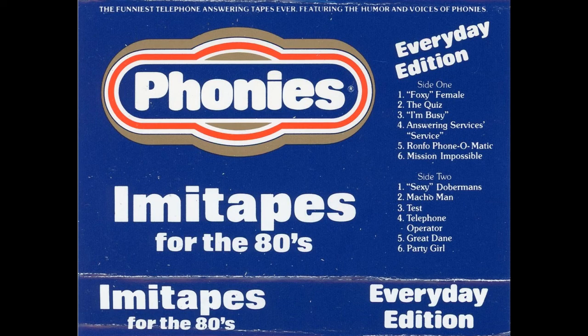Thanks for buying Phonies, and now here's how to use it to your best advantage. First, using any standard cassette player, listen to the Phonies' voices and choose one.